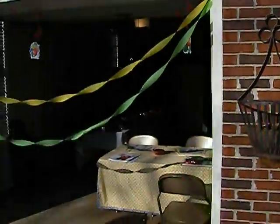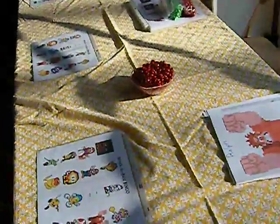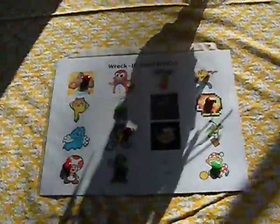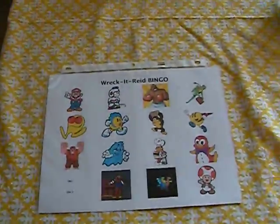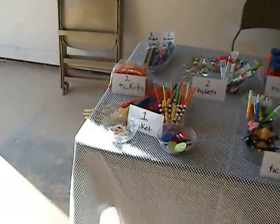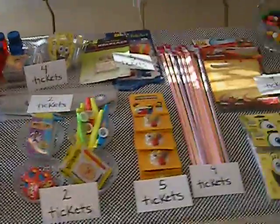I'll put this up in the arcade out here, and then I made bingo placards. Each kid is going to use one of their tickets to be able to play bingo, and then the winner of the bingo gets all the tickets. So on their way home with their baskets in hand, they'll redeem their tickets here at the ticket table.